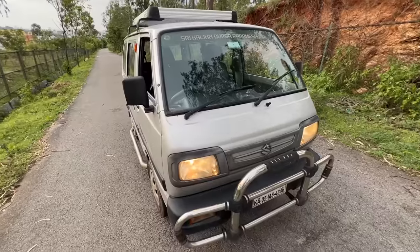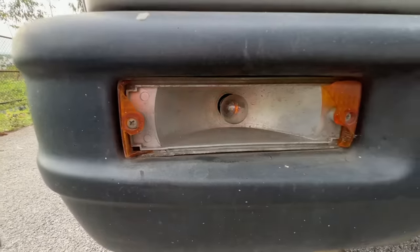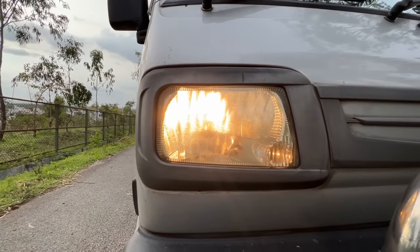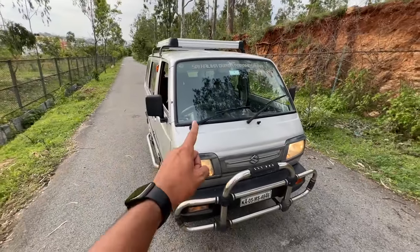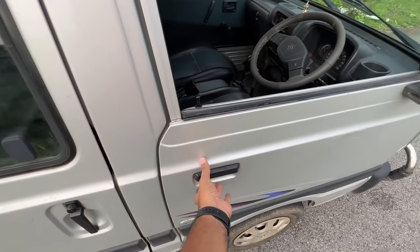Everything's plain and basic. This car was on sale for 35 years. You can see the indicator functioning — the cover has been removed so that the intensity is better. The light is nice and bright. And this runs an FMR layout, which is front mid-engine, rear-wheel drive.